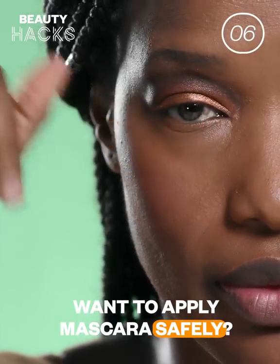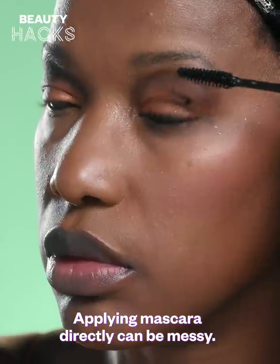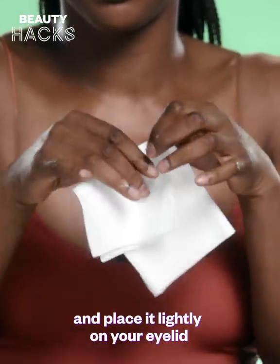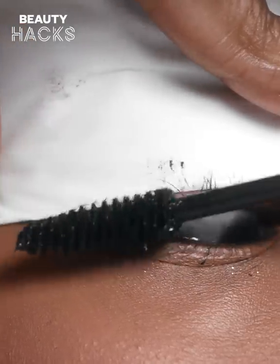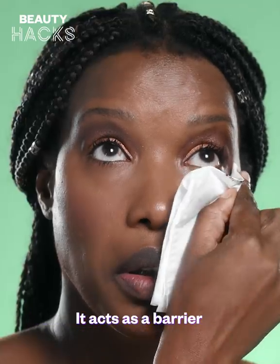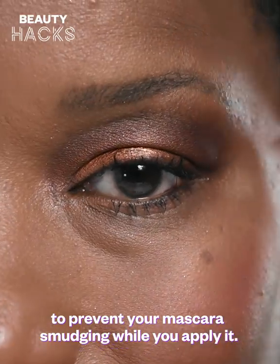Want to apply mascara safely? Applying mascara directly can be messy. A great trick is to simply take a tissue, fold it, and place it lightly on your eyelids when working on the top lashes. Place it underneath your eyes to do the bottom lashes. It acts as a barrier to prevent your mascara smudging while you apply it.